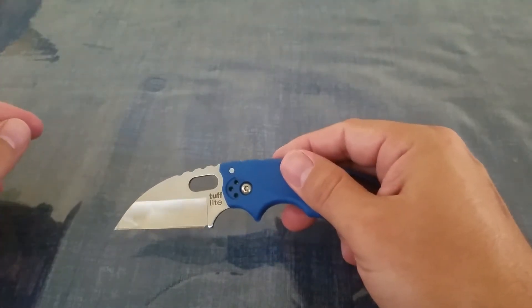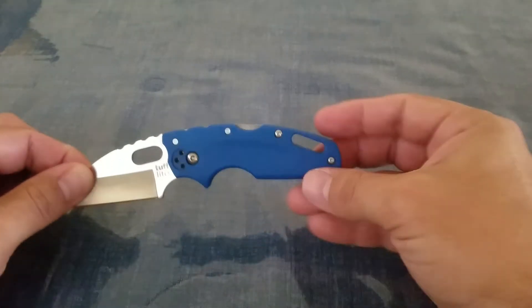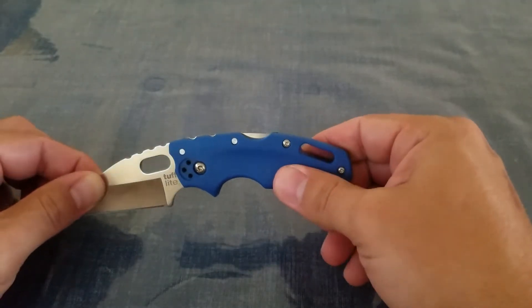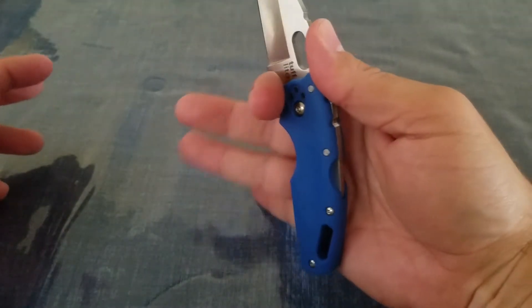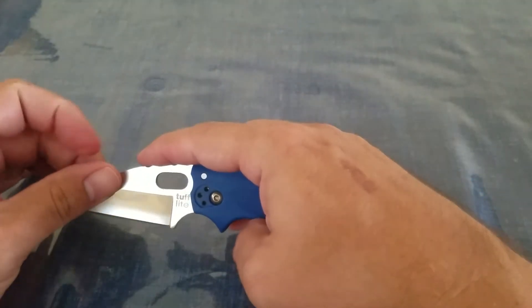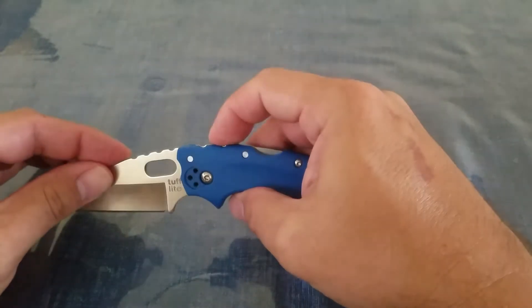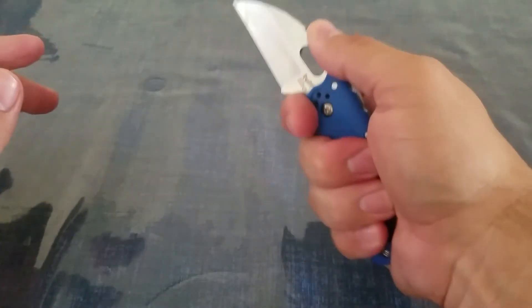They're calling this a wharncliffe blade. I always kind of get wharncliffe and sheep's foot confused, but we'll just go with what the manufacturer says. The handle material is Grivex — that's what they call their plasticky stuff. You can lock in nice and tight, with a forward finger groove and another groove for your next finger. I have large size hands and this just locks right in. We also have that tough jimping that Cold Steel is known for. It starts on the blade and works all the way back into the handle — you have some real good jimping right through there.